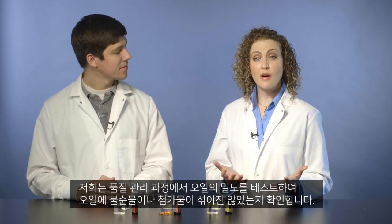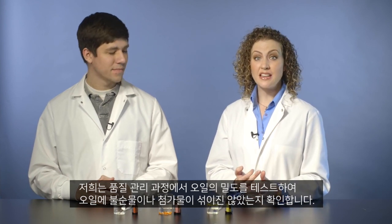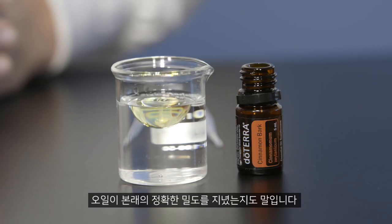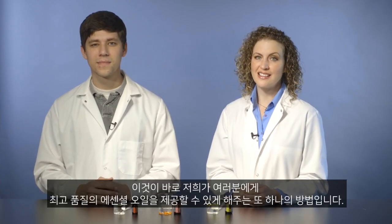By testing density as part of our quality control process, we're able to make sure the oils don't have adulterants or additives, and that they do have the right density that they should. It's one more way we're able to provide the highest quality essential oil for you.